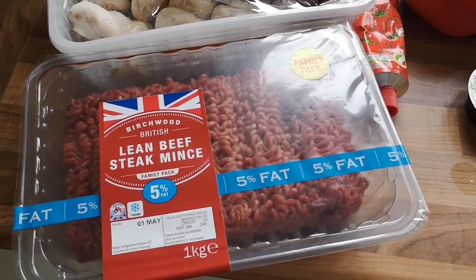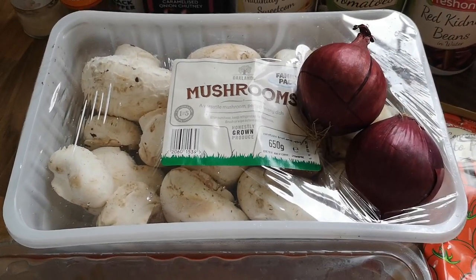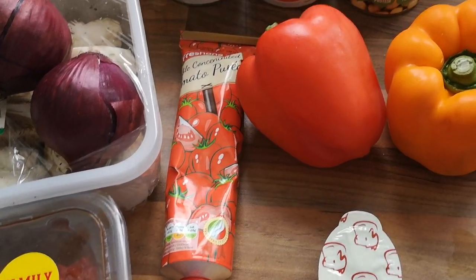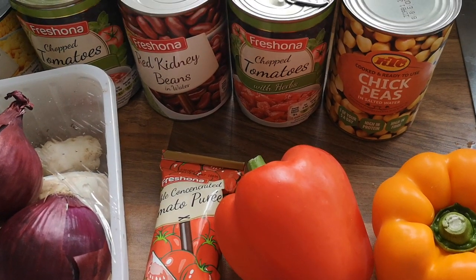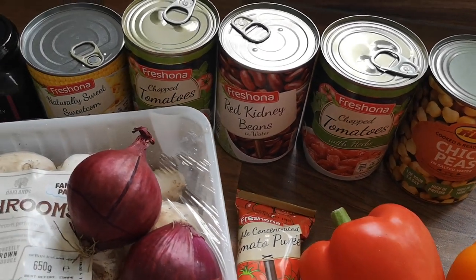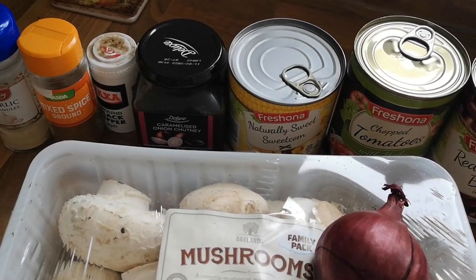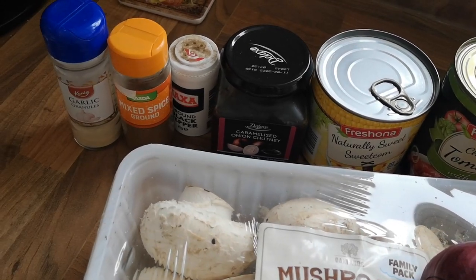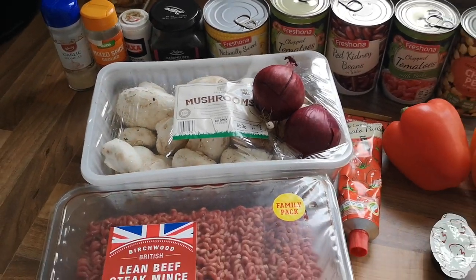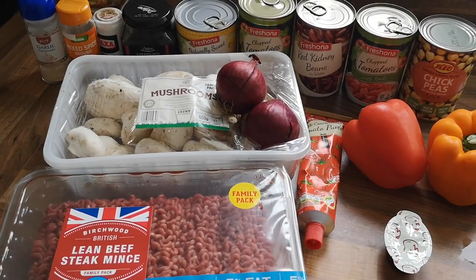Okay so next we have a chilli. I always use 5% fat mince. Then you need some mushrooms. I'm using two onions again just to give it more flavour. Some tomato puree, two peppers, a stock cube. I didn't actually use the chickpeas in the end so ignore that. I've got two tins of chopped tomatoes, some kidney beans, some sweet corn — oh I love sweet corn — some onion chutney, some pepper, some mixed spice, and of course some garlic. You don't have to use all these ingredients but I find the more ingredients you use the longer it will last. And who doesn't love leftovers? And it's also extremely yummy with all these ingredients.